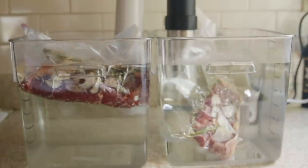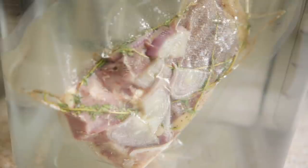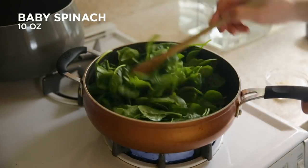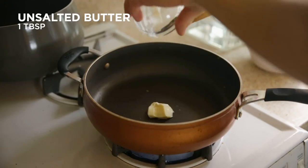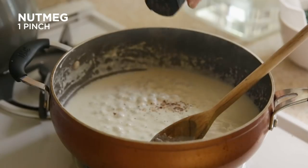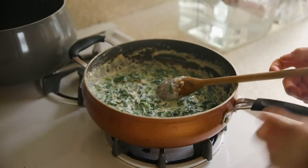Another benefit of vacuum sealing is that removing 100% of the air makes the bag sink fully underwater, which makes for more even cooking. These steaks are going to take about an hour and a half. In the meantime, I'm going to show you a great side dish — creamed spinach. I'm going to start with some butter and shallots, add all the spinach with salt, drain it in a strainer, then make a roux-based cream sauce with half-and-half for extra creaminess.